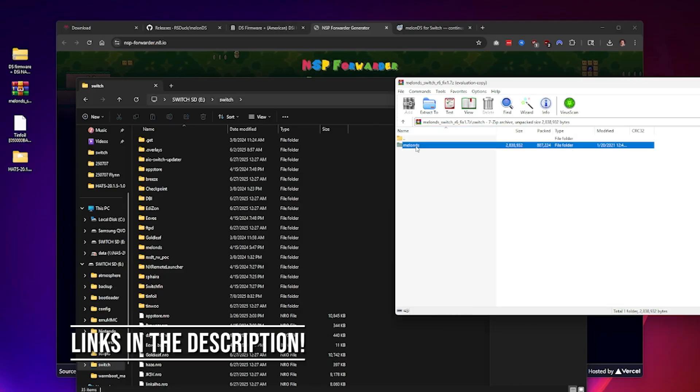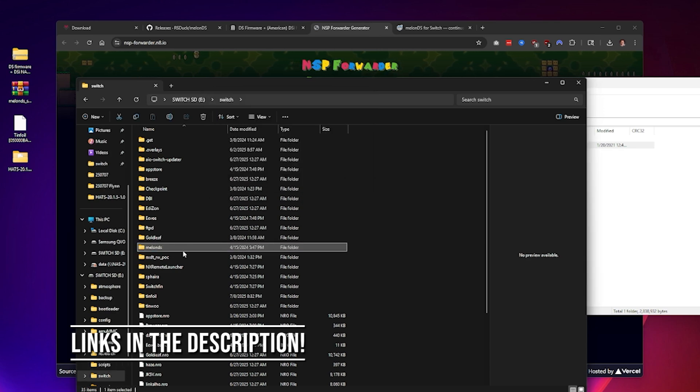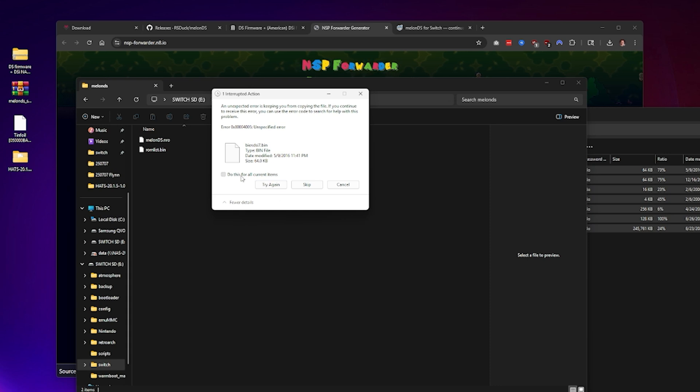Next you'll need to install Melon DS for the Nintendo Switch. Put the Melon DS Switch build on your SD card at switch/melonds/melonds.nro, plus its supporting files. You'll also want to place your BIOS and firmware files in that same folder. ROMs can live anywhere on your SD card — you'll browse for them later inside the app.